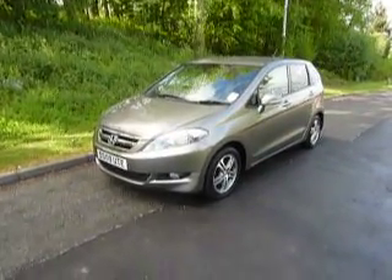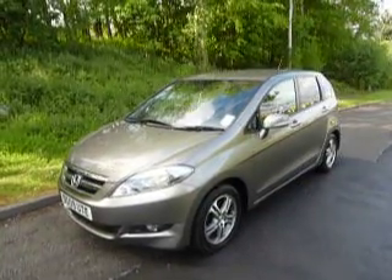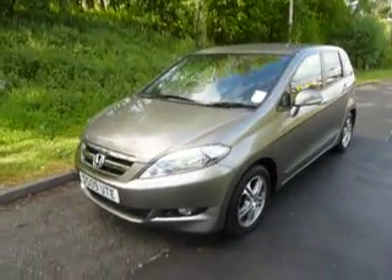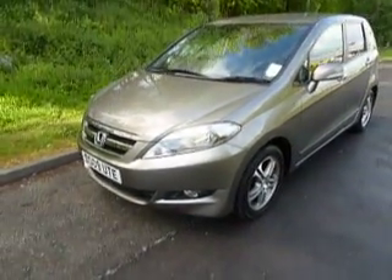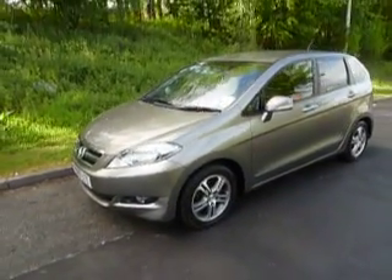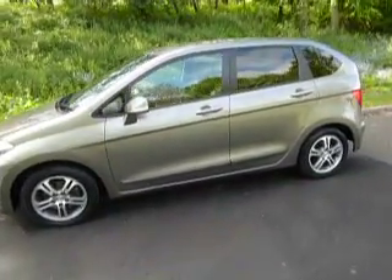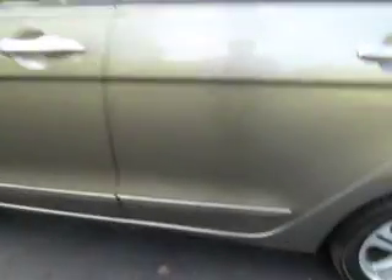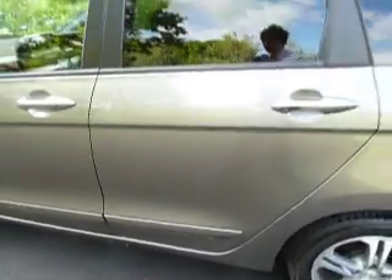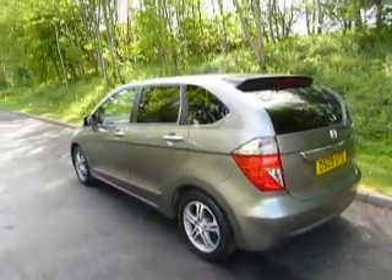Having a closer look, you can see the model is in a nice grey colour — we call it Galaxy Grey. It's got front fog lights just down there. On the ES model you get alloy wheels as standard, as you can see. The previous customer also had some side body protectors fitted, which just stops people knocking into the car with their door in a car park.